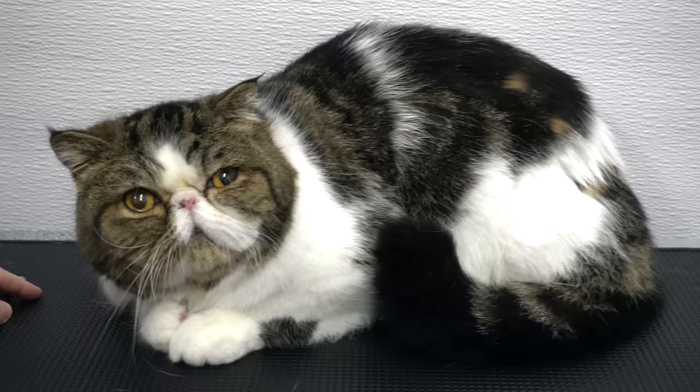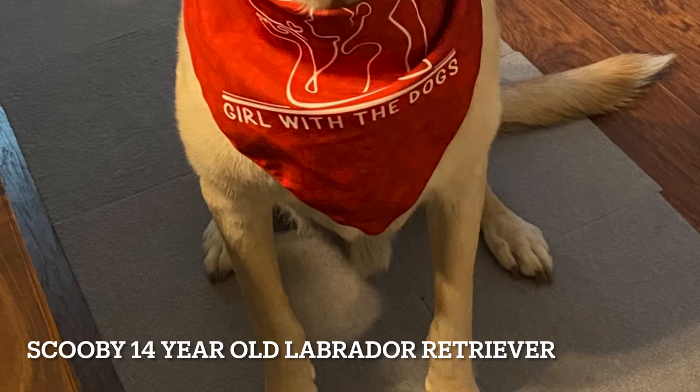Today, for our pet of the day, we have a 14-year-old Labrador retriever named Scooby. If you enjoyed this video, please don't forget to like, comment, and subscribe. Thank you so much for watching — I hope you enjoyed The Tender Tolstoy.